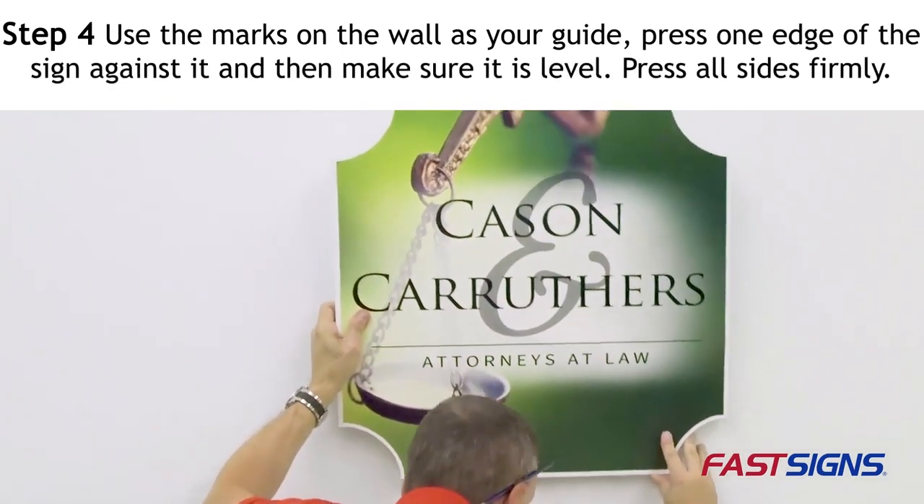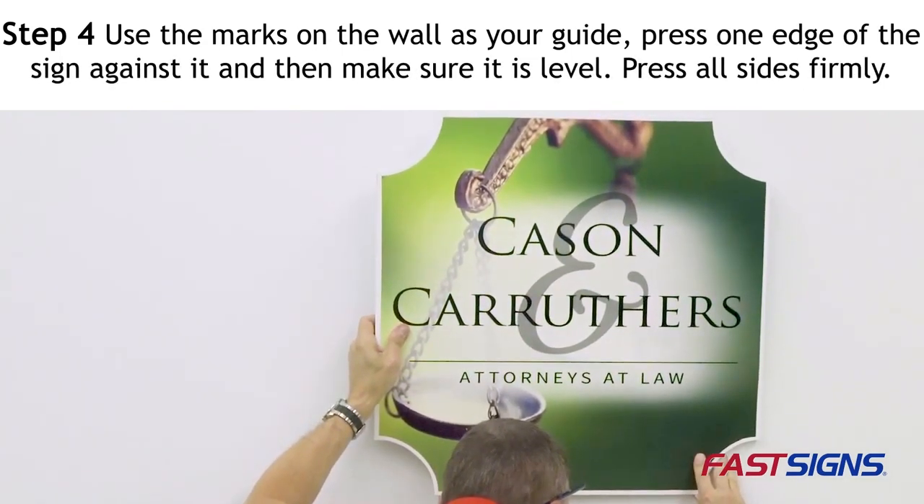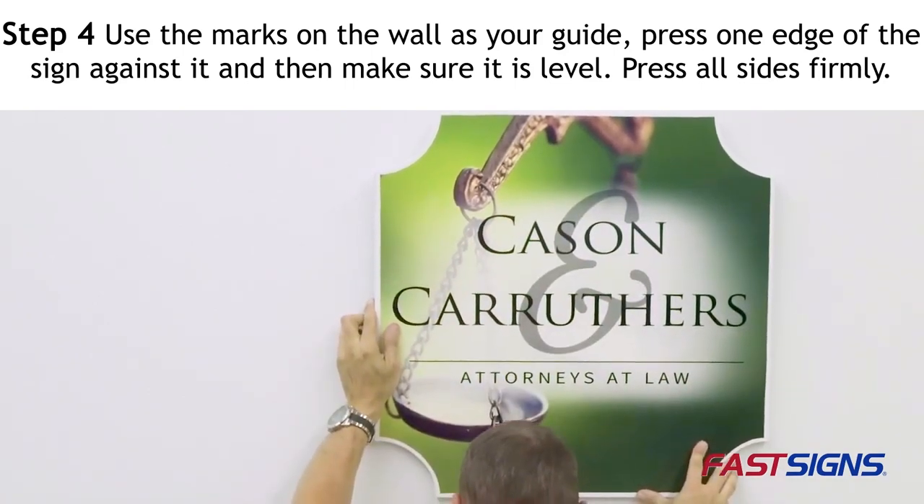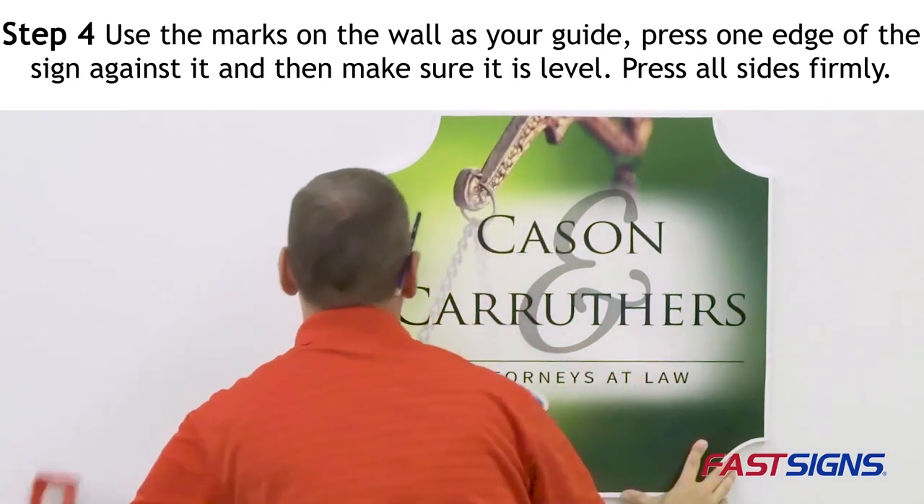Step 4: With the mark on the wall as your guide, press one edge of the sign against the wall and then make sure it is level. While keeping the sign level, press all sides of the sign firmly to the wall.